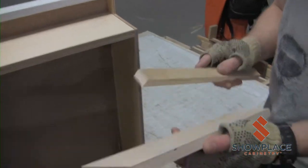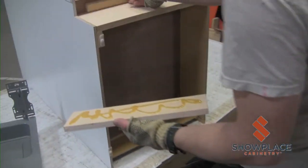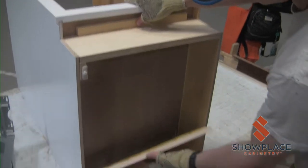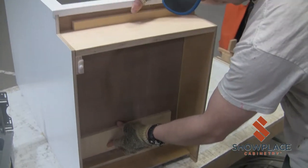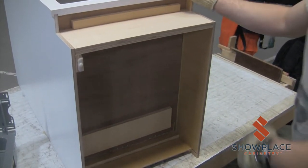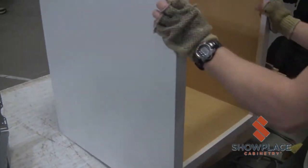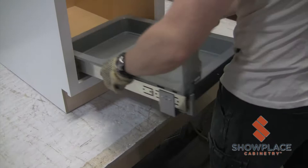For additional support, attach plywood bracing to the bottom of the base cabinet using hot melt. Place slide hardware in the bottom inside of the cabinet.